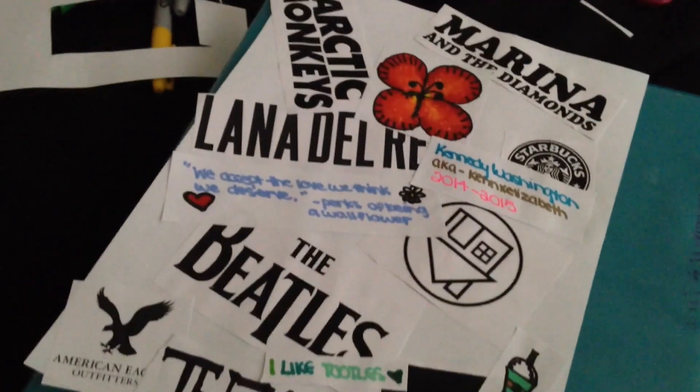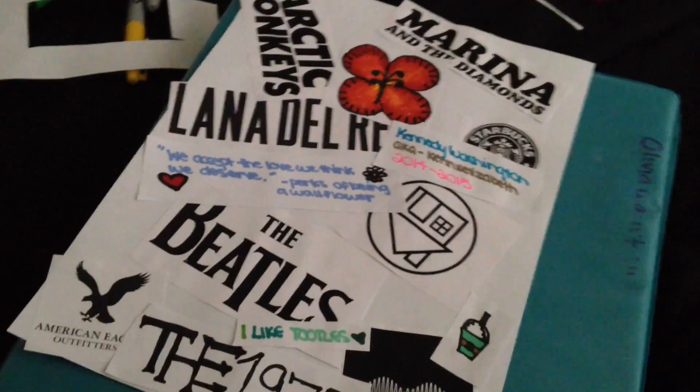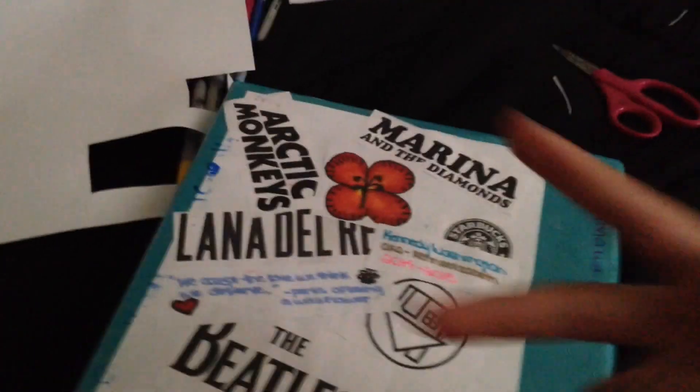Here's my name and my also-known-as name and the year for school next year, and then my little Starbucks. Here it is complete with all the things on it — I think it just came out really cool. You just put it inside your binder sleeve and there you go.